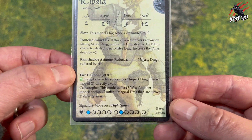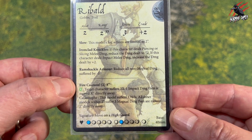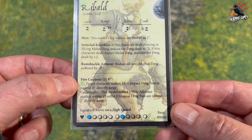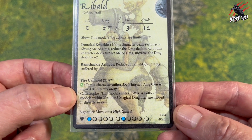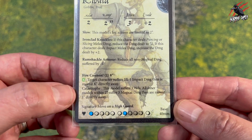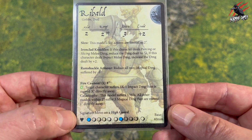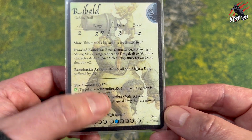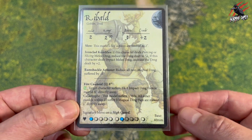He's tough as well — Ramshackle Armor reduces all non-magical damage by minus 1, so he can take a punch. But this is the main thing for him: his arcane ability Fire Cannon, 2 energy, 8 inch range, looking for green — target character suffers 3x minus 1 impact damage then is moved X directly away. But there's a catastrophe: this model suffers 3 wounds and all models within 2 inches suffer 3 magical damage and are moved an inch away too — so that's a bomb going off there for sure. He's got a signature move, 11 wounds, and 2 energy with a 40mm base.